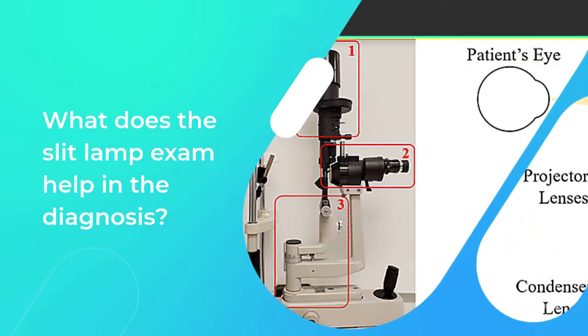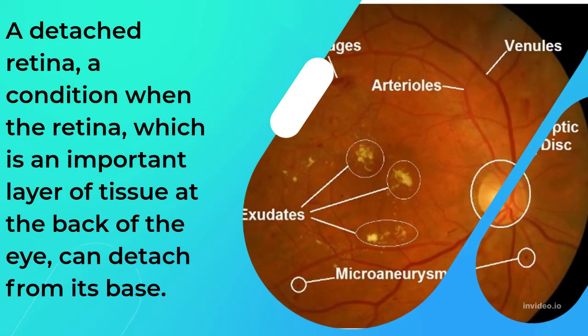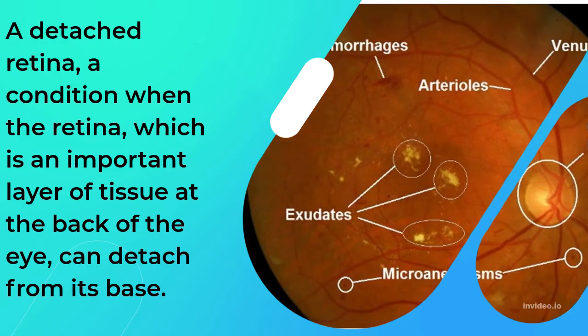The slit lamp exam helps in the diagnosis of macular degeneration, a chronic condition that affects the part of the eye responsible for central vision, and a detached retina, a condition when the retina — an important layer of tissue at the back of the eye — can detach from its base.